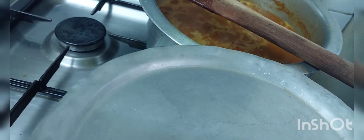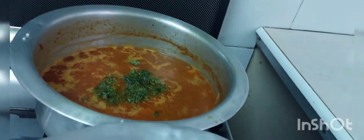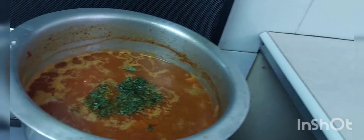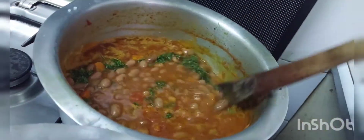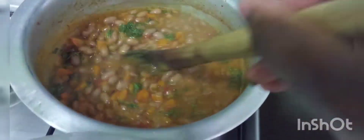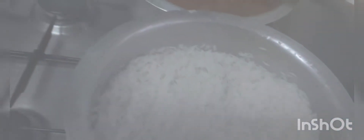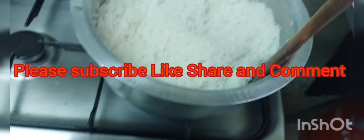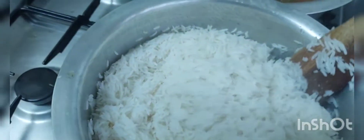I will cover it for a few minutes, then I'll turn it down. The beans is ready — it's very yummy. The rice is ready.